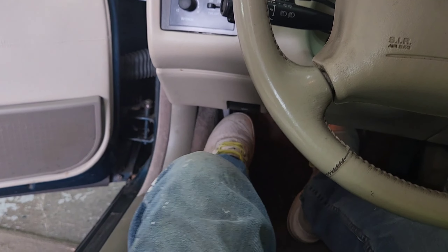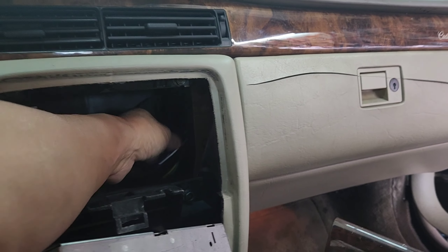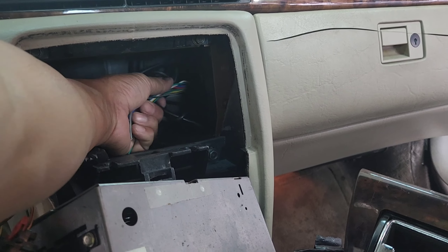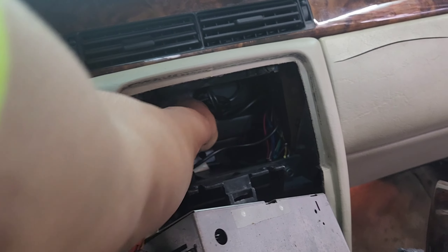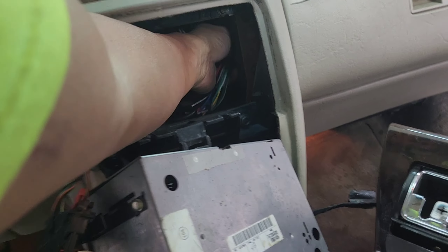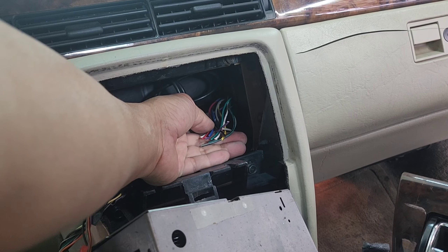Your best bet is to step on the parking/emergency brake so it doesn't roll back or move. And wow — they cut everything. Look at that. They cut the antenna, they cut everything. Why would somebody do that? Why would you cut it like that? I'm gonna move this out right here.